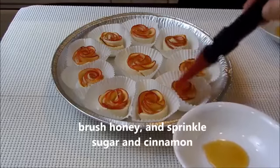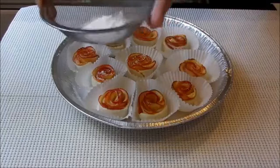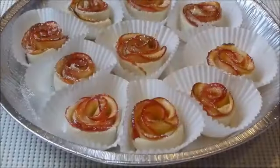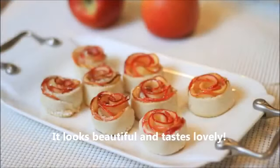Brush honey. Sprinkle sugar and cinnamon. It looks so beautiful and tastes lovely. Hope you enjoy. Thank you for watching. See you next time.